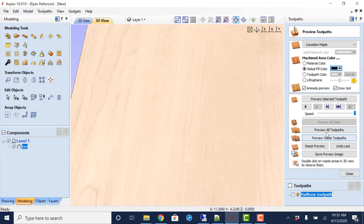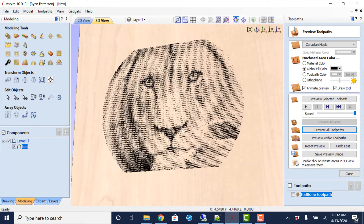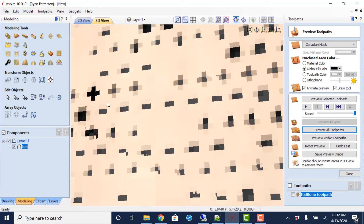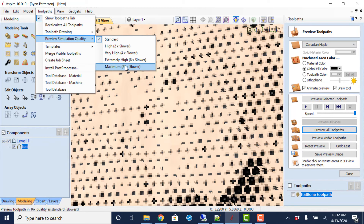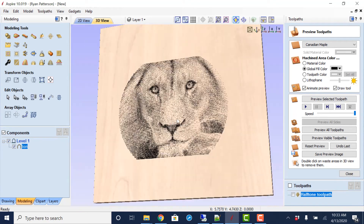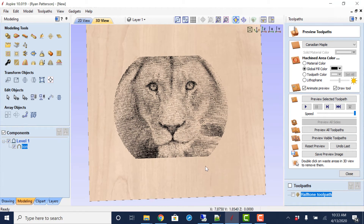Standard is what most people have it set to — let's see if this looks different. Yes, we can see there is a quality difference in how the resolution looks. So to compare: going to Toolpaths, Preview Simulation Quality > Maximum (slower), then Preview All Toolpaths — at the same zoom level we actually get clean circles and not that distorted look. It does take a little longer to generate that preview, but it gives a cleaner, more realistic view of what you're actually going to get.